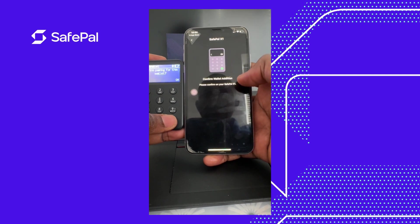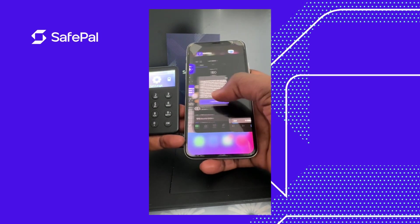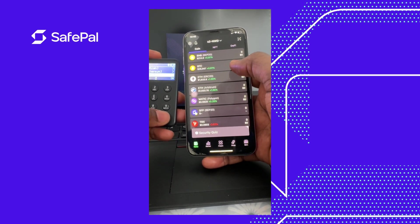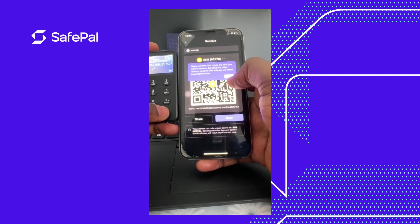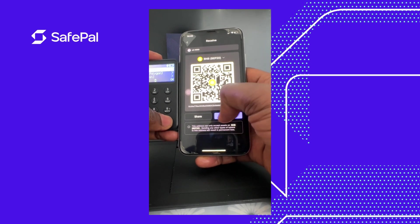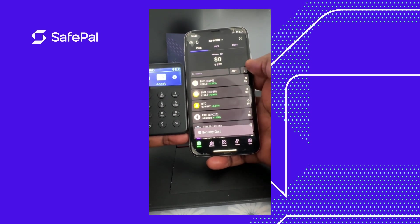I activate it manually by entering my password on the device. It has successfully created my wallet. To verify, I click on Assets, go to BEP-20, and check the wallet address under Receive. We can see it ends with FB4 — 0x34...FB4 — so it's correct. That's how to create your wallet and pair it with the X1 device. Thank you guys, enjoy your day!